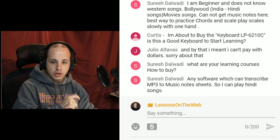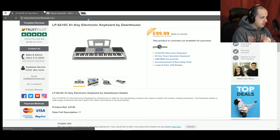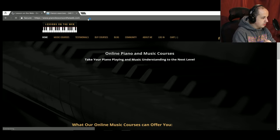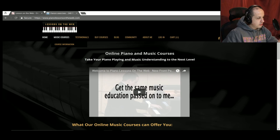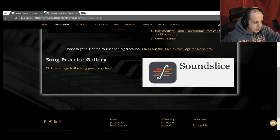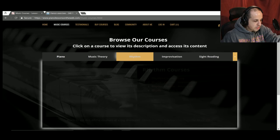If you type in lessonsontheweb.com it will redirect you to my website. I have all the courses listed there. Click on Music Courses and you can scroll through everything I have offered — piano courses, and other subjects if you click the other tabs. There's plenty of piano content to get you started and really take you beyond what the YouTube channel offers. LessonsOnTheWeb.com.